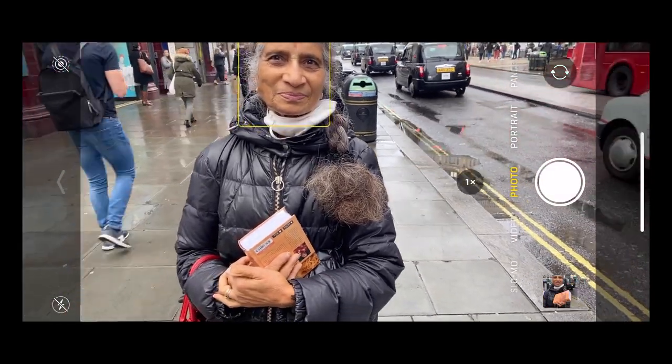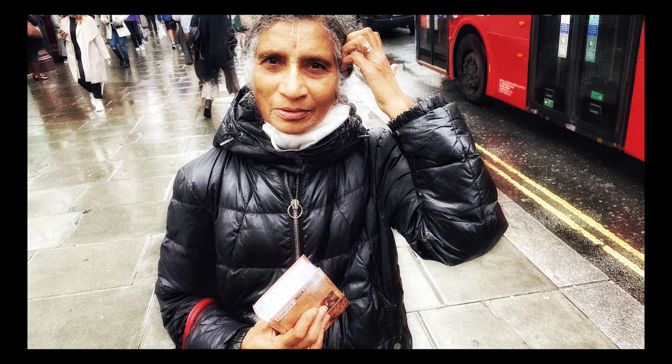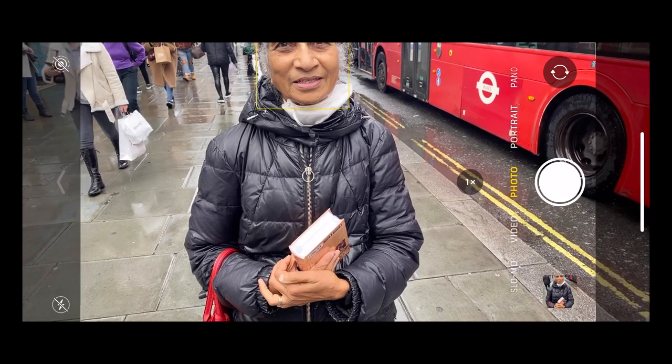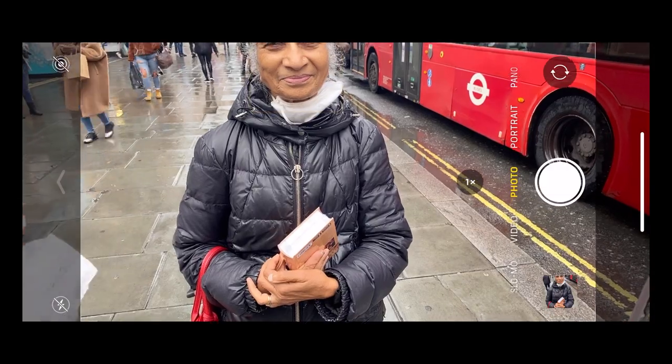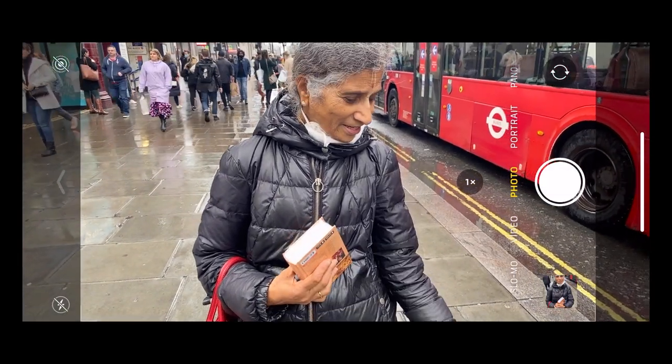You know Ramana Maharshi? I've never been to India. I want to — I'd love to go. But I need money first.